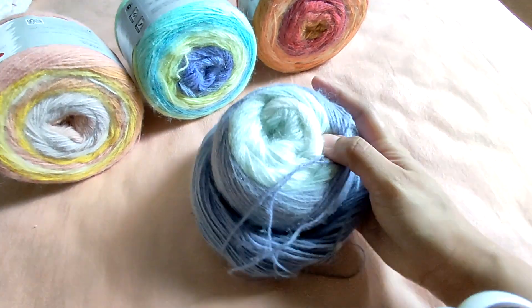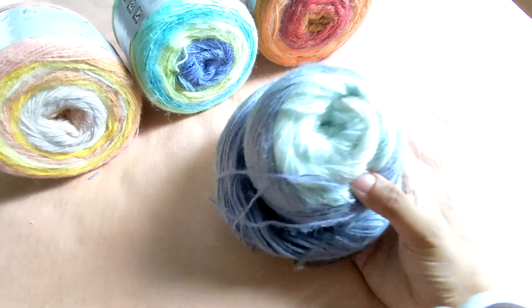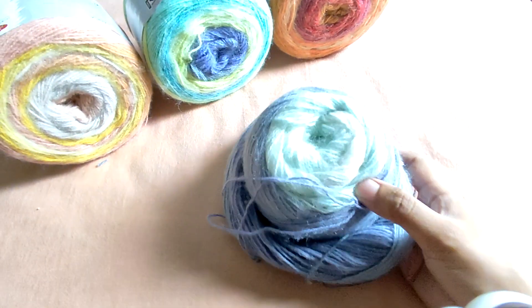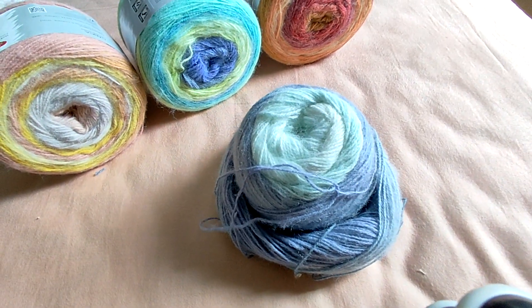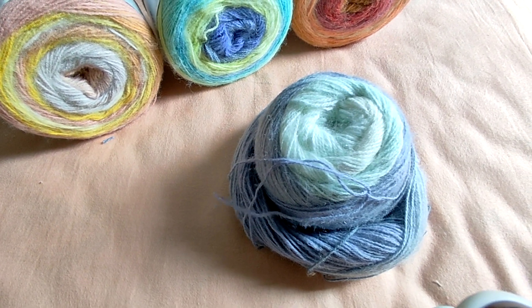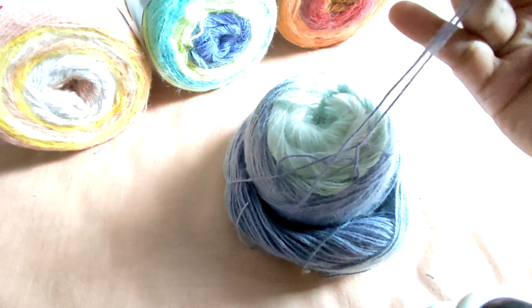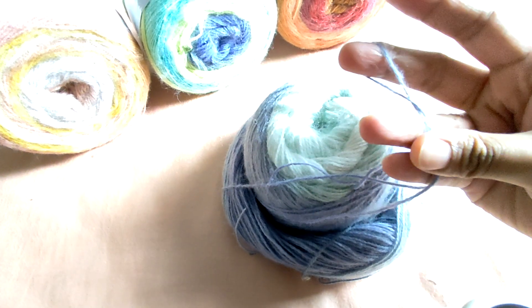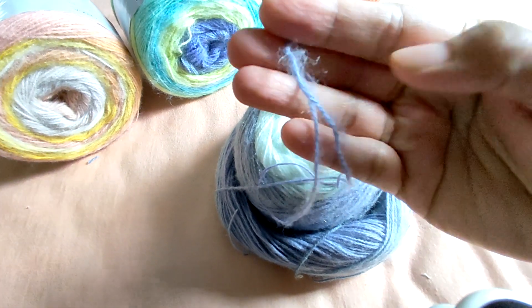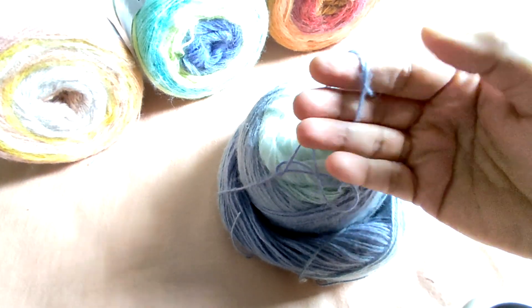I can imagine beautiful, soft, elegant sweaters being knitted or crocheted in this yarn, but it's going to take so much time, and I'm not really a huge fan of tedious projects. So what I did instead was hold three strands of this yarn together. You can also notice the fuzz on the strands, which I'm assuming is the mohair they say is present.